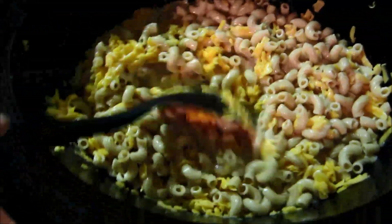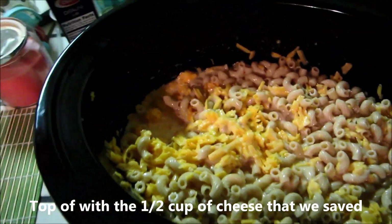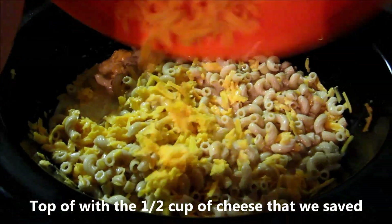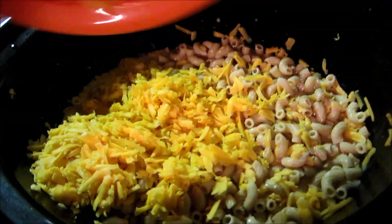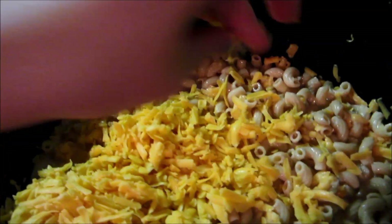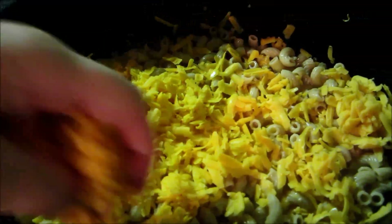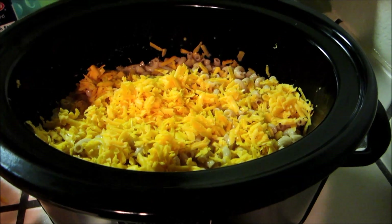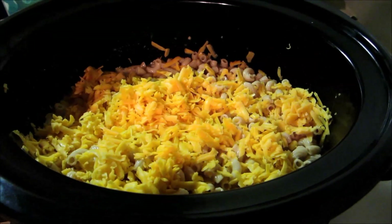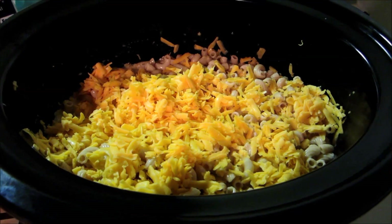Now that it's kind of all stirred up, this is going to be perfect. Now I'm just going to top it off with the rest of that half cup of cheese that I saved — I'm just going to sprinkle it over the top. It'll give it a nice gooey layer on the top. So the last step is if I wanted to add seasoning I could add it in right now, but I'm not going to add seasoning — I want to see how it tastes and then I'll go from there.